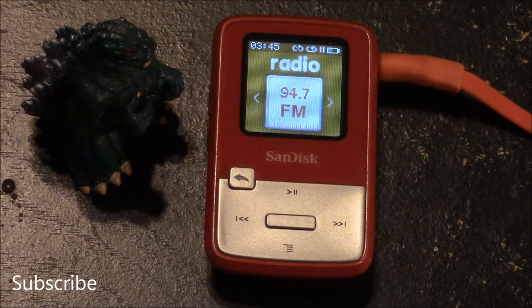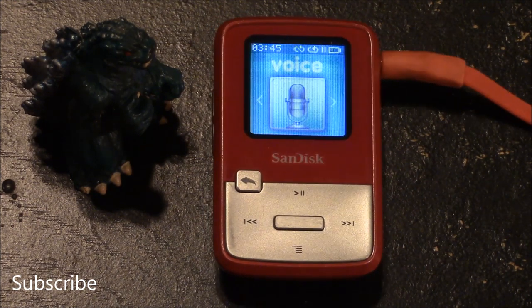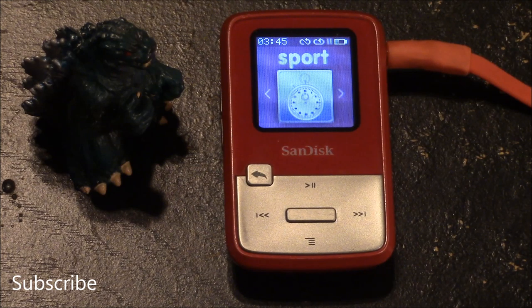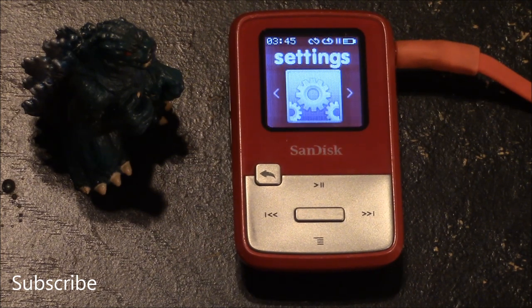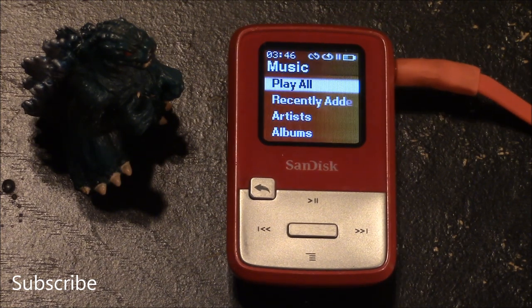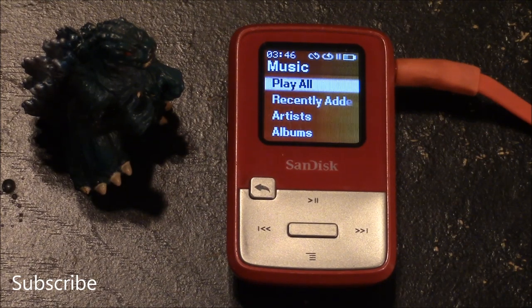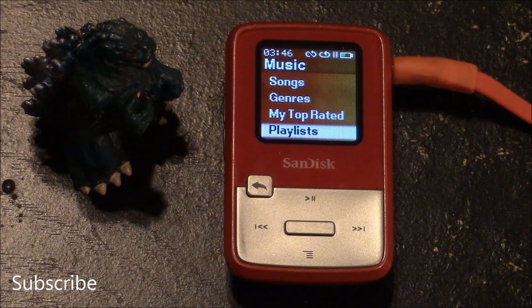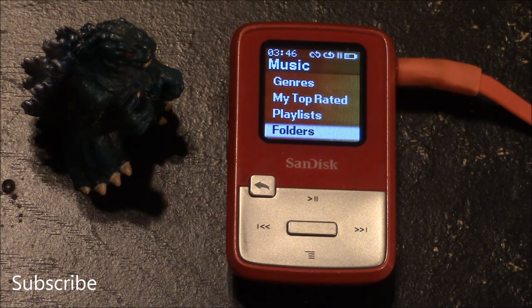You have an option for music, FM radio, audio books, voice recording with built-in microphone, memory card, a sports section which includes a stopwatch, and a section for the settings of the MP3 player. The options you have for music include play all, recently added, artists, albums, songs, genres, my top rated, playlists, and folders.